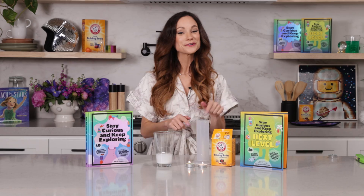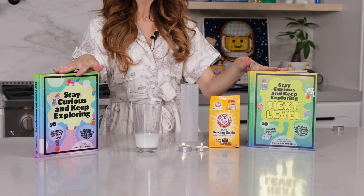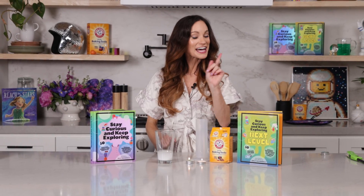Thanks for making a DIY fire extinguisher with me today. If you like this one, be sure to check out my bestselling Stay Curious and Keep Exploring series for 99 more science experiments. I'm Emily Calandrelli. Subscribe for all things science and space. And remember, stay curious and keep exploring. I'll see you next time.